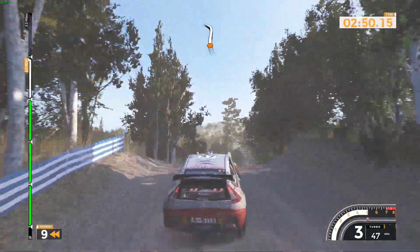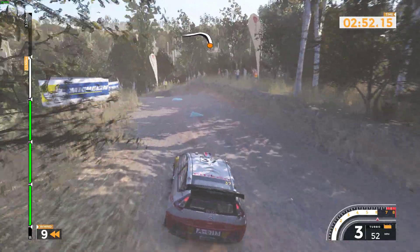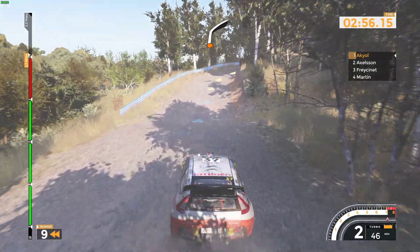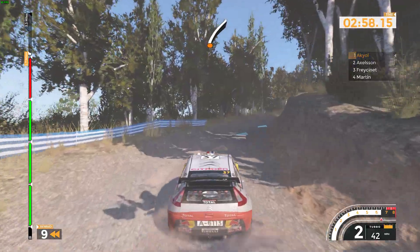Left 4 over crest long tightens long. Jump and right 4 plus opens. Caution. Left 4 over bump into left 5.